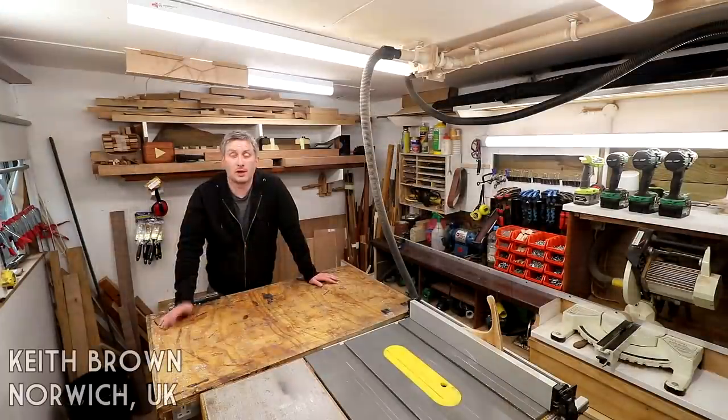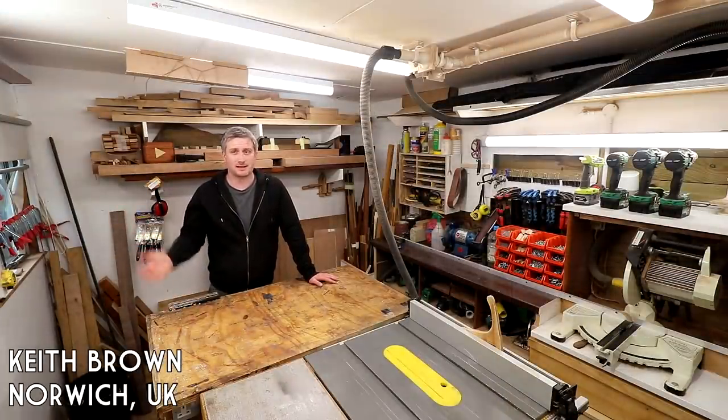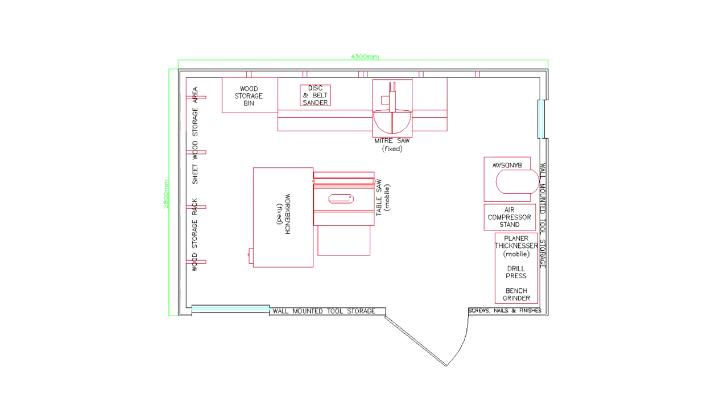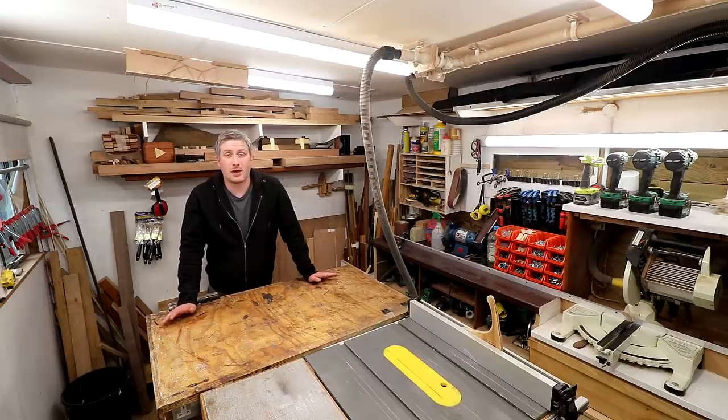Oh hi, I didn't see you there. Why don't you come on in and see the workshop? Welcome to my workshop, I built this place just over four years ago now. Internally it's 4.1 meters by 2.7 meters, that's about 11 square meters.